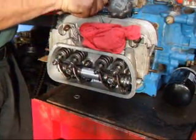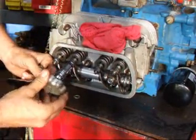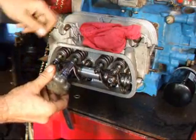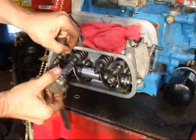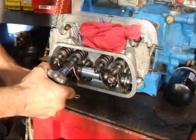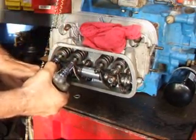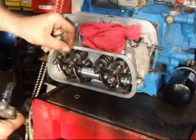So we'll make an adjustment on this one here. I have a special tool that I use for doing this. We'll put our feeler gauge in here, tighten up the screw, tighten down, check it one more time, and we're good to go.